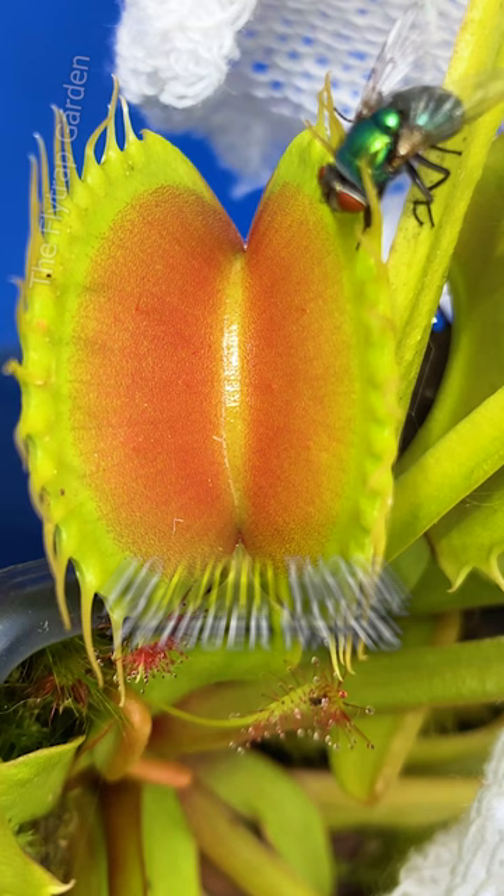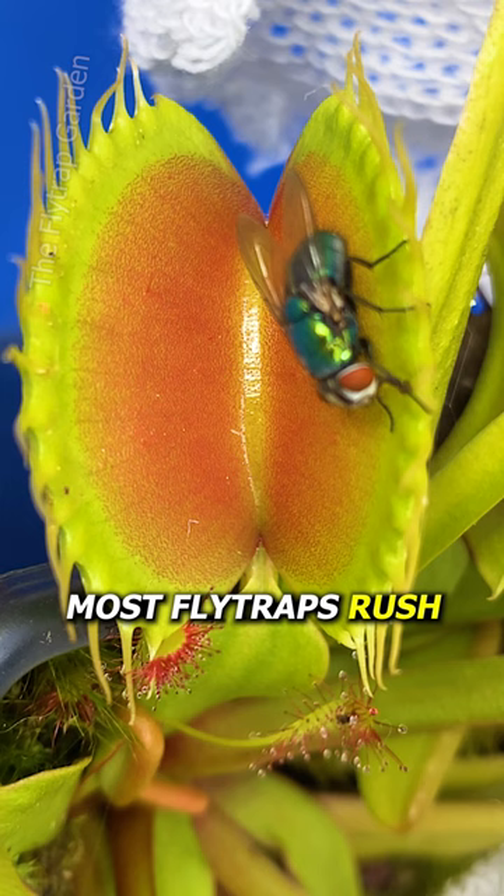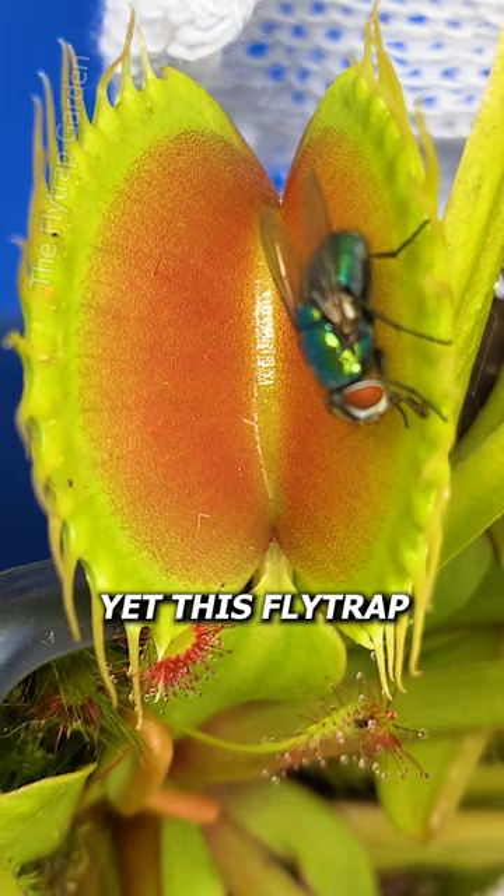But like I mentioned, this is the only fly trap in our collection that knows how to deal with careful flies. Most fly traps rush to catch their food, which means they would miss a fly like this. Yet this fly trap always moves so slowly that bugs don't even realise they've just been caught.